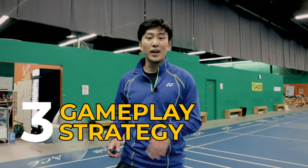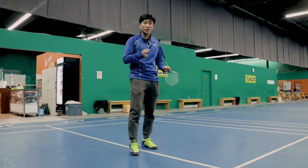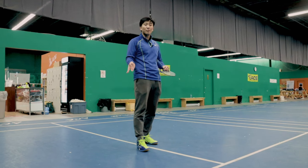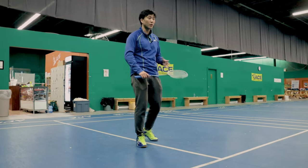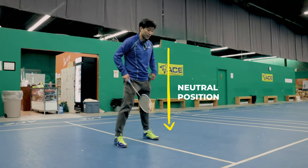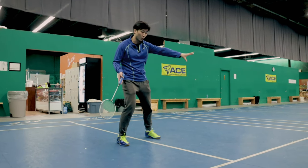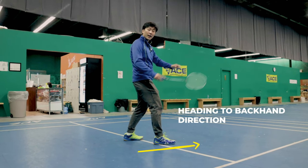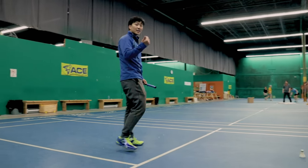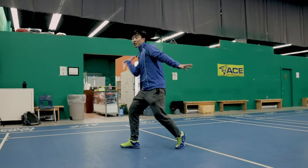The third drill is more of a gameplay strategy drill: predicting the right direction to move so that you can get in an attacking position before the shuttle arrives. For example, after hitting a high serve and moving to a neutral position, if you think your opponent has a 70% chance of dropping to your backhand side, you can start positioning your footwork in that direction. When they hit there, you can get it very high for an attacking shot. If they don't hit it there, you can still recover to a defensive position.